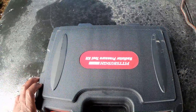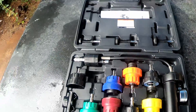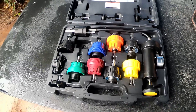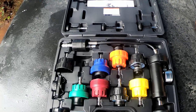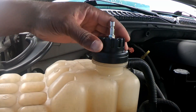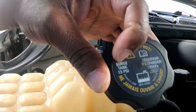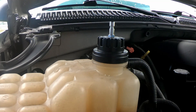I picked this tool up from Harbor Freight — it's a coolant radiator pressure test kit. It has many attachments that you can use on different makes and models of vehicles. The retail price is like $89 but the cashier gave me a 10-20% discount, so that worked out pretty well. I got my attachment hooked up to the reservoir — it threads on. The instructions say not to exceed the pressure rating on the cap. Mine says 15 PSI, so I'm going to use this pump and make sure I don't exceed 15 PSI.